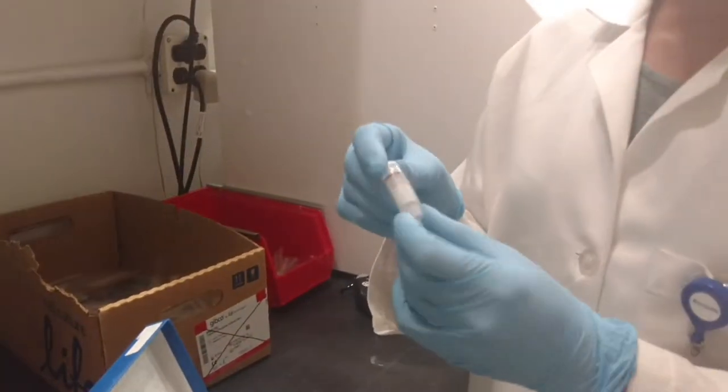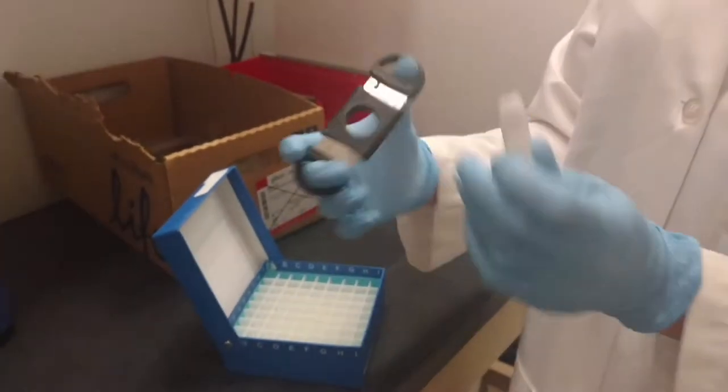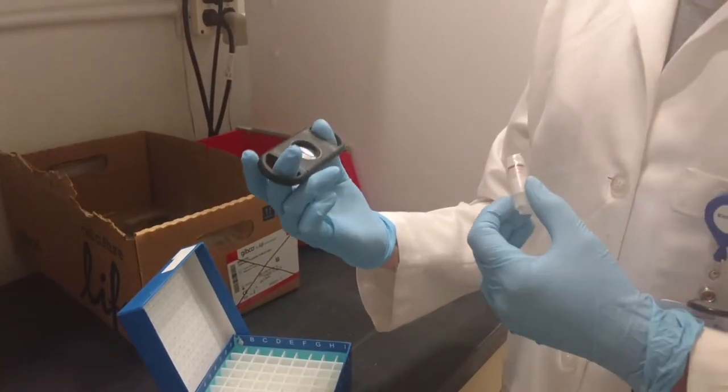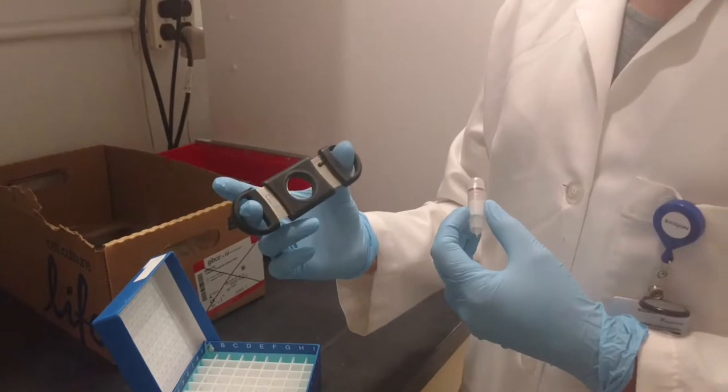The cryovials will be inside this overwrap. If you have a collection with us, you should have been provided or will be provided upon request a cigar cutter.